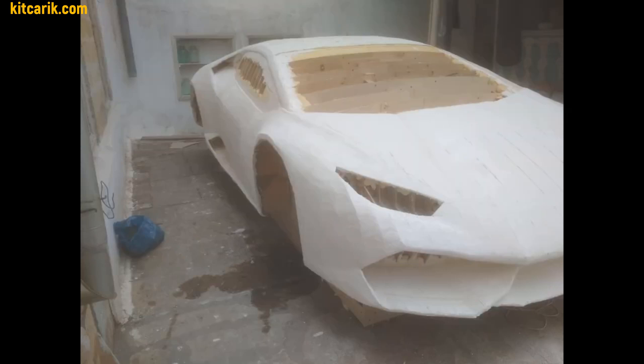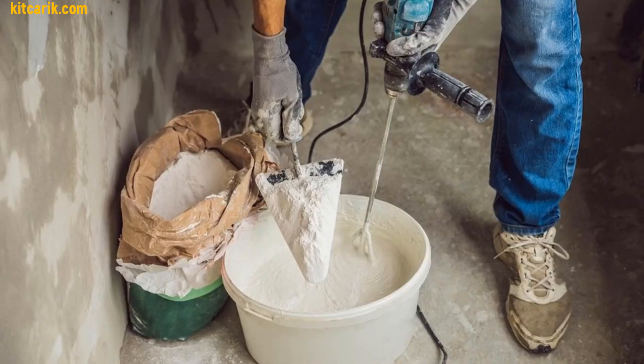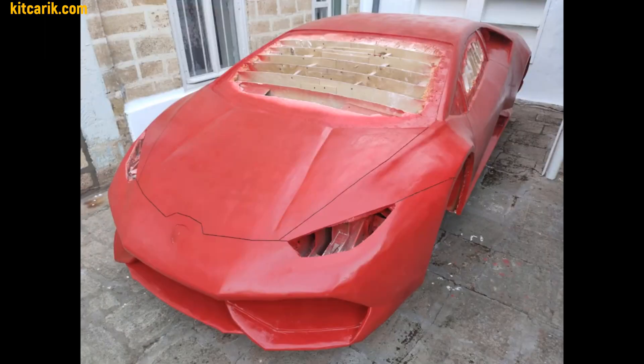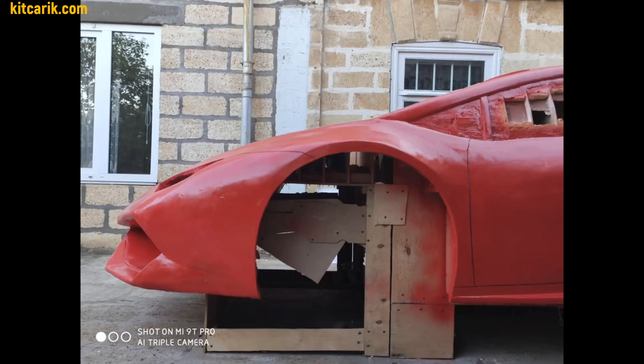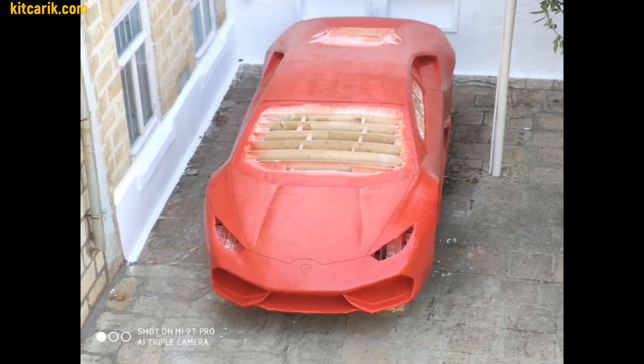He also filled the space between the sections with foam. Then he applied several layers of putty to the car buck surface and, after drying, smoothed the surface with sandpaper. Next, he prepared the car buck surface for further work with fiberglass. If this is not done, the fiberglass details will strongly adhere to the car buck surface.